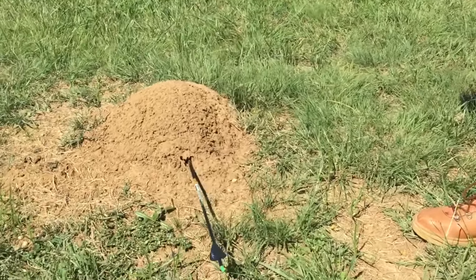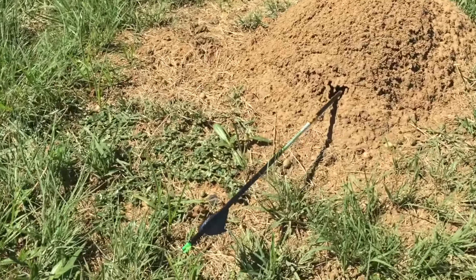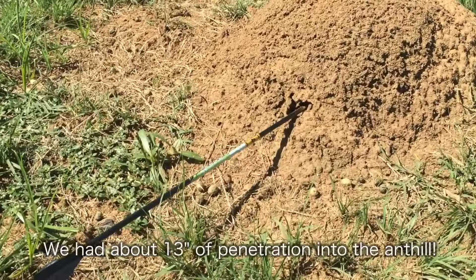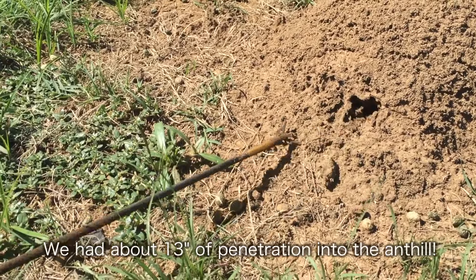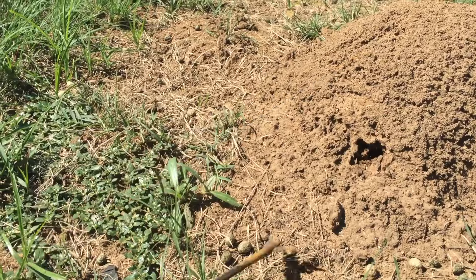We shot the RAGE through a can of soda and it ended up in an anthill, about 13 inches in. Hopefully we didn't kill too many ants in this little experiment.